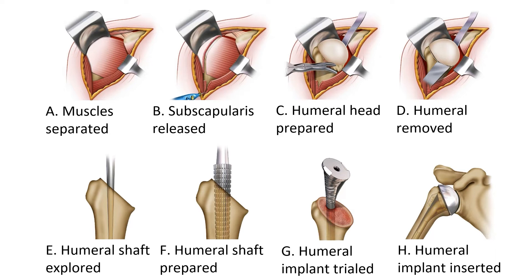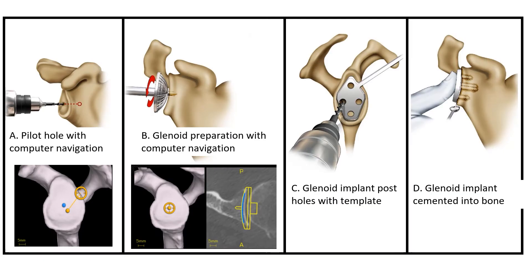Once we've prepared the humerus — that being the ball side of the shoulder joint — we then have to turn our attention to the socket side. How we prepare the socket side depends on whether we're doing an anatomic or reverse replacement, and the difference is explained in another video.